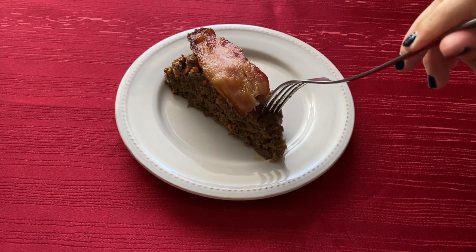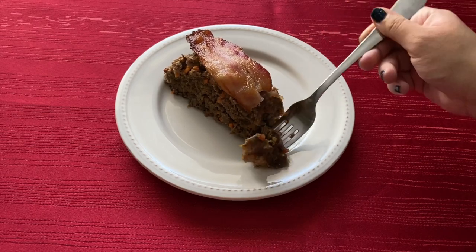Hi everyone, welcome to my channel. Today we are making Horkerloaf from the Elder Scrolls cookbook.